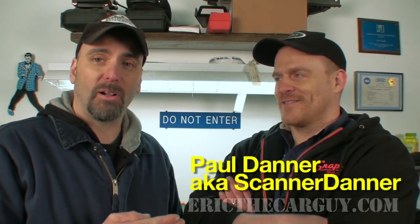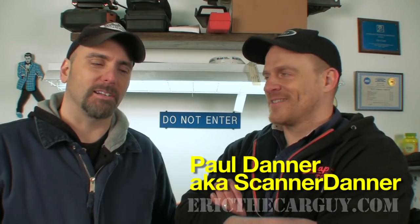Greetings viewers, Eric the Car Guy here, and as you can see, I have a special guest today. This is Paul, aka Scanner Danner, from Scanner Danner's channel.